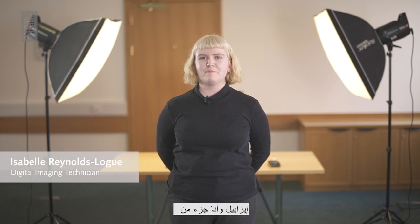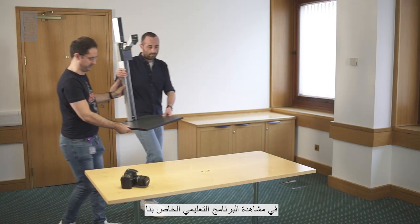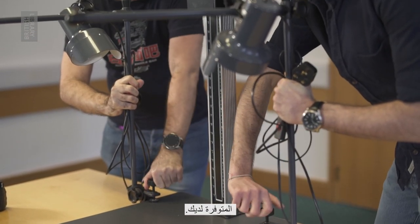Hi there, my name is Isabel and I am part of the digital imaging team at the British Library in London. Today I'm going to talk you through some basic lighting techniques to use when digitizing your collection items. Feel free to watch our tutorial on how to set up a basic digitization studio, as your lighting arrangement will depend on the environment you have available.